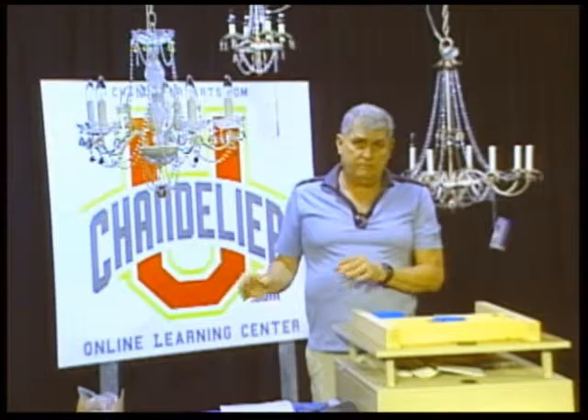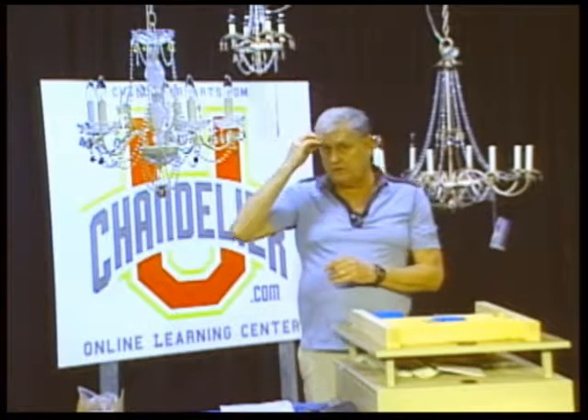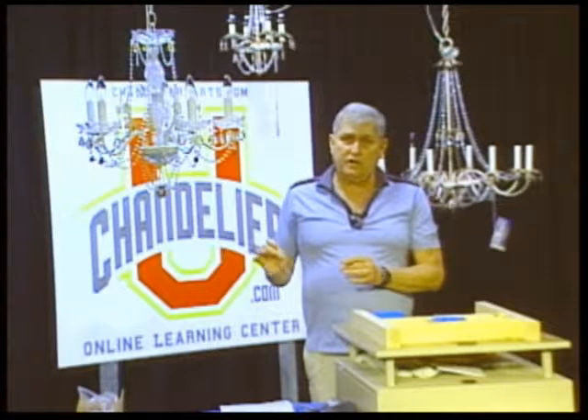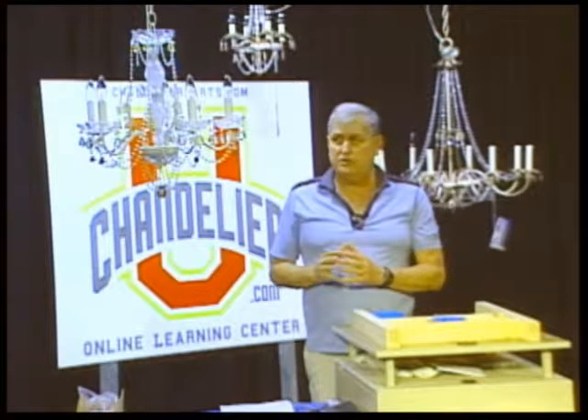Before you do any kind of work, put down a nice heavy cloth blanket, fold it over a few times so in case a prism does fall, it doesn't shatter and you won't break it. This is especially critical with older fixtures — the older your chandelier, the harder it is to get replacement parts, so keep that in mind.